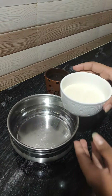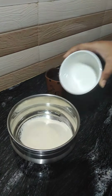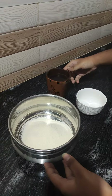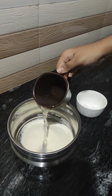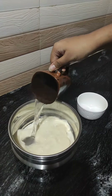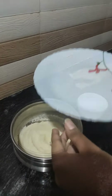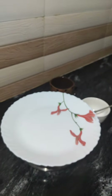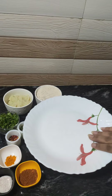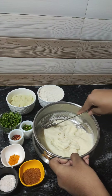For that, first I am taking half a cup of rava. Add one cup of hot water into the rava, mix it and leave it for 5 minutes. After 5 minutes, the rava is nice and fluffy now.